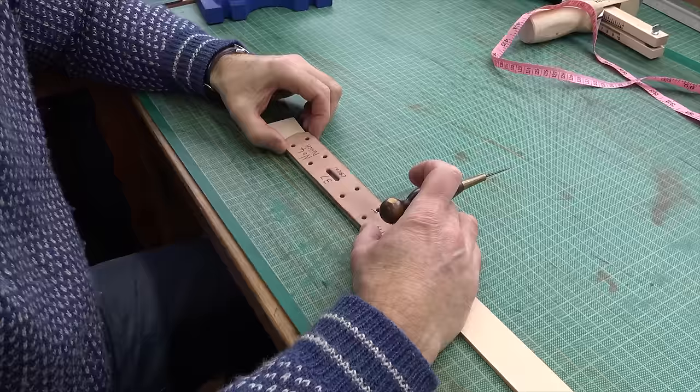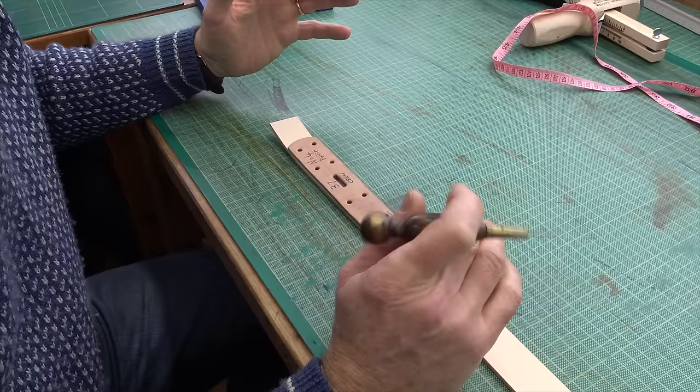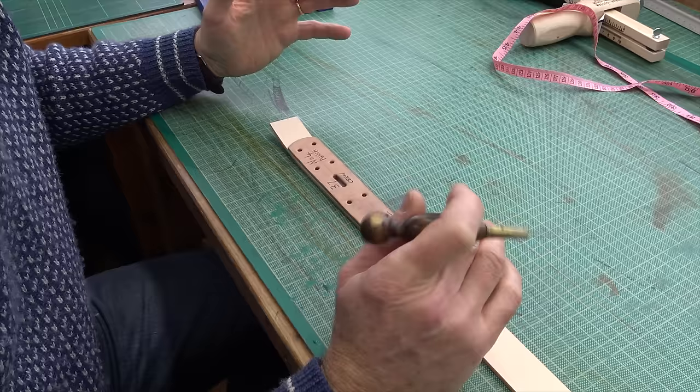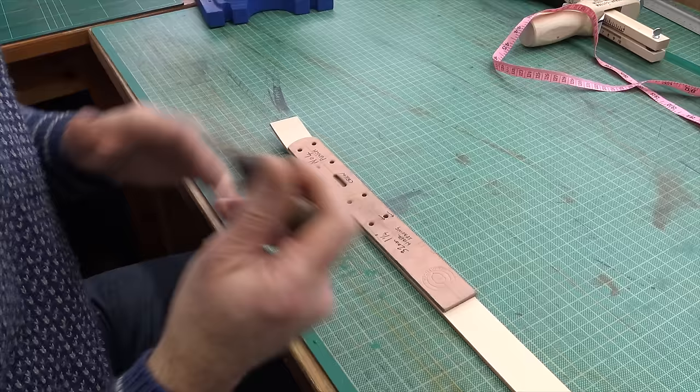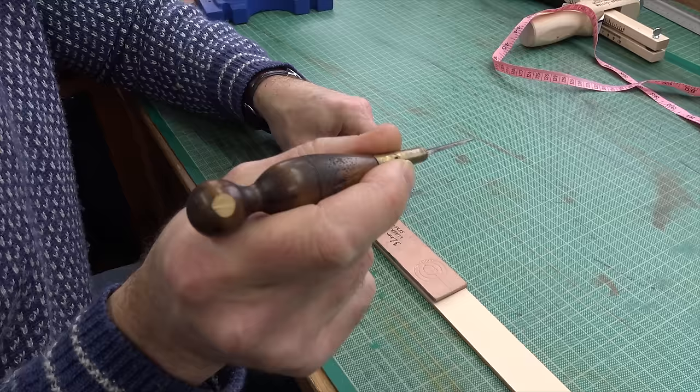As with all my belt making, I'm using little templates I pre-prepare. These give you the spacing for the rivets and for the buckle, which makes the whole process a bit easier, more accurate, and you get better quality work. With leather work I'm constantly trying to drive the quality up, looking for little ways to improve, since it's amazing how incremental things can make a belt even better. I'll mark it out using a little awl.